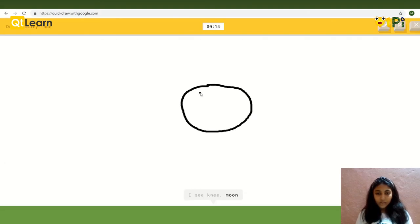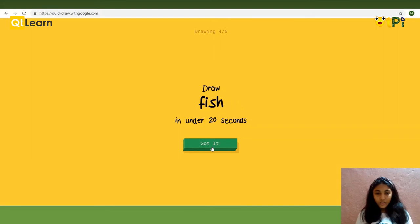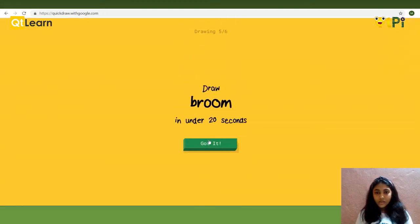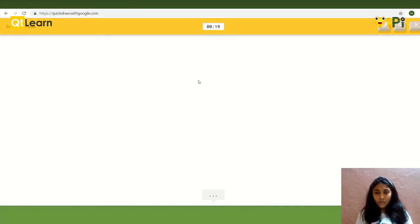Smiley face. Alright, it guessed. If you think that it is not trying to guess, then you can erase, skip it, or quit the game using the options in the corner.